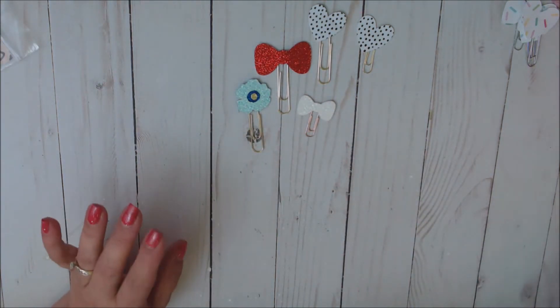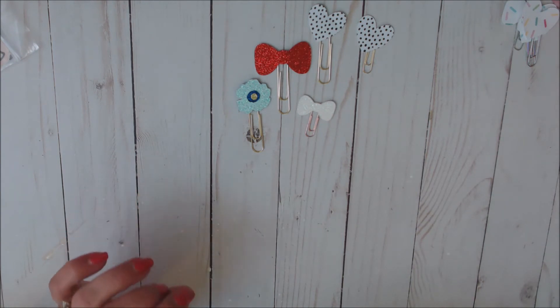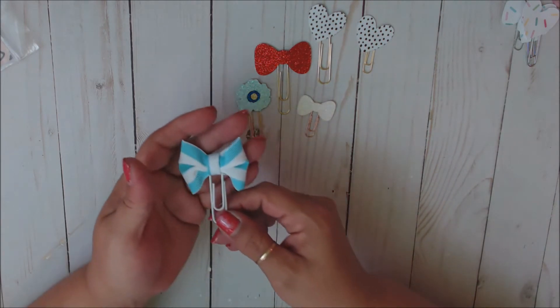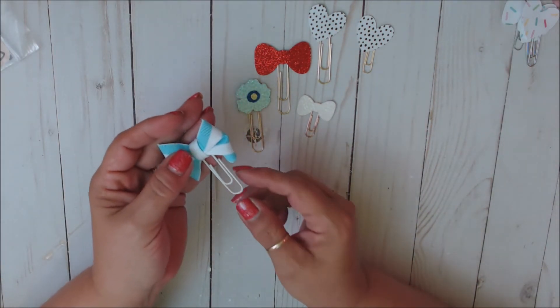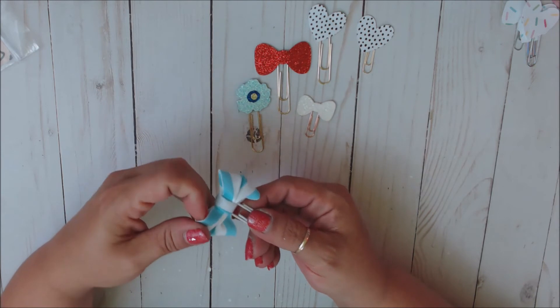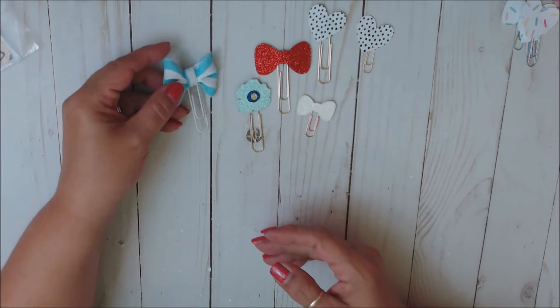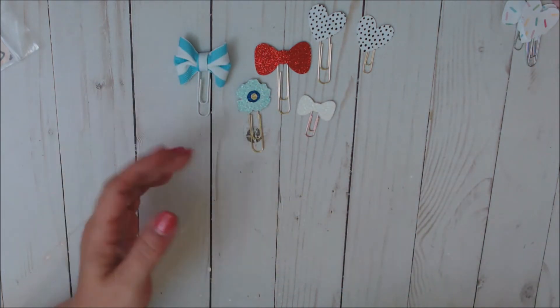Now these are newer to her shop — she has just started making fabric bows and I love them. This one is the blue and white striped and I had her put it on a white clip. Isn't that gorgeous? And these can be fluffed. Isn't that so pretty? I just love her clips, period.